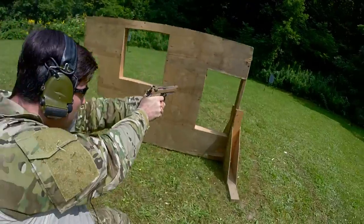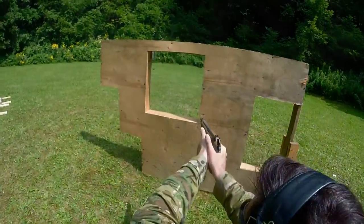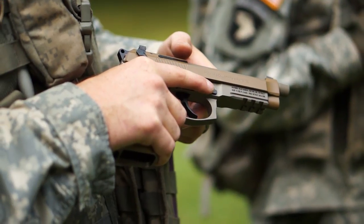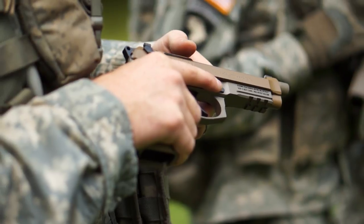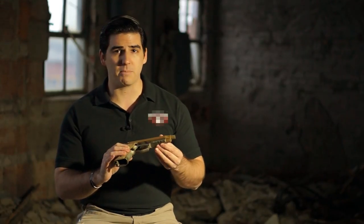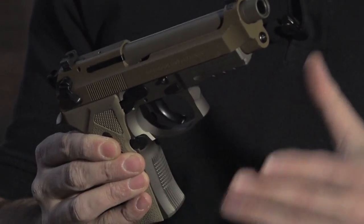No stranger to combat use, the Beretta 92 Series has been the sidearm of choice for the United States military since 1985. The Beretta M9A3 takes that 92 Series into the next generation with a host of innovative features. We start with a three-slot Picatinny rail under the dust cover, offering maximum versatility for a variety of rail-mounted accessories.